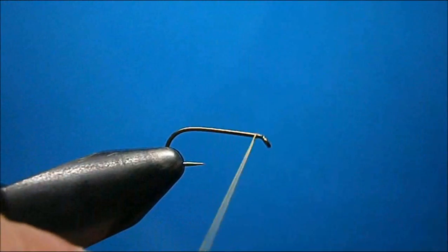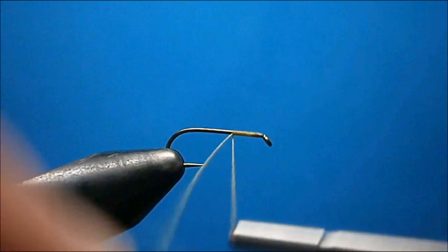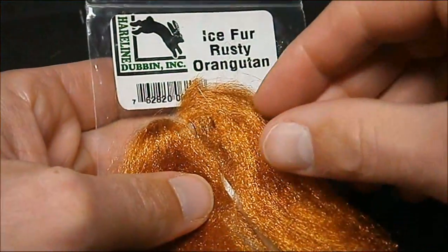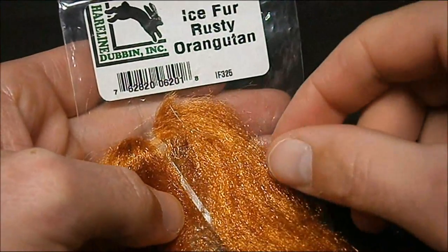Start the thread near the eye, then line back to almost halfway. For the tailing material for the shuck, we're going to use ice fur in a rusty orangutan color.